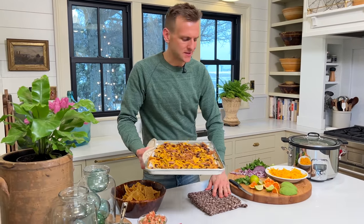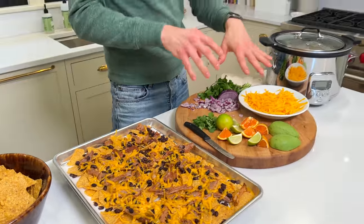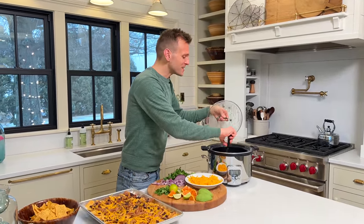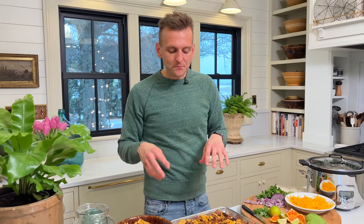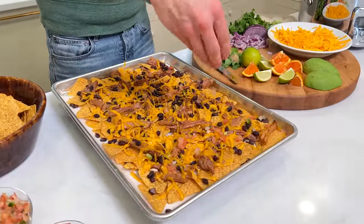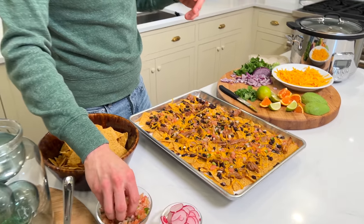I just took them out of the oven — it only takes a couple minutes and you can see it just melts the cheese beautifully. You can make this your own: put as much or as little cheese as you want. After I finished shredding all the meat, I put it back into the liquid so it stays moist. If you don't want it to get the chips sogpy, just leave the meat out until you're ready to use it. Now you can top it with anything and everything you love — that's the best part.